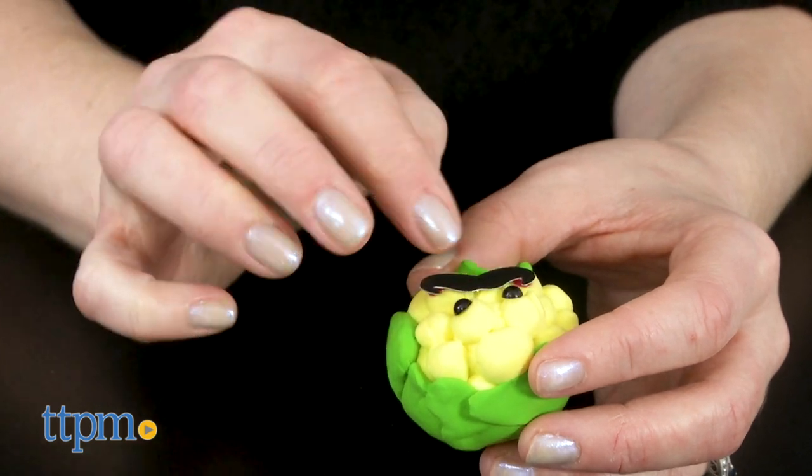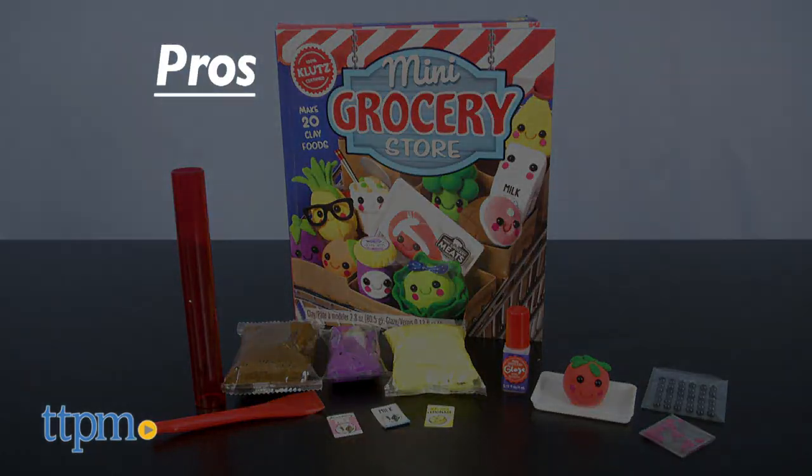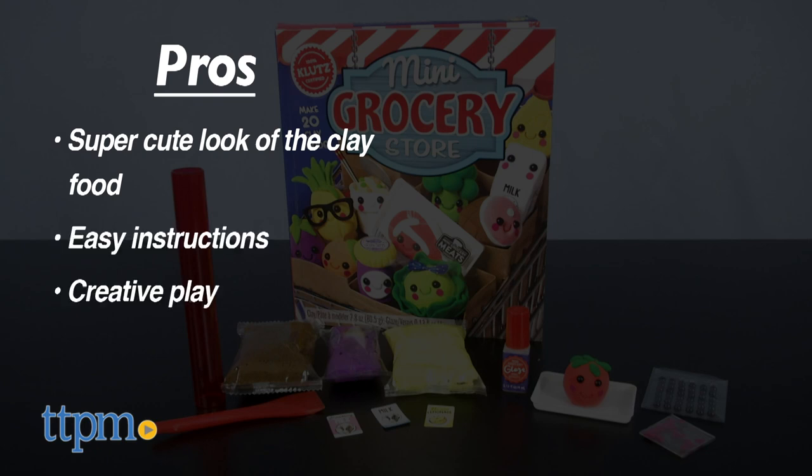What are your thoughts on this arts and crafts kit? Tell me in the comments which food item you'd want to make. The pros of this are the super cute look of the clay food, the easy instructions, and the creative play. I don't really have any cons, so I give this 4 stars.